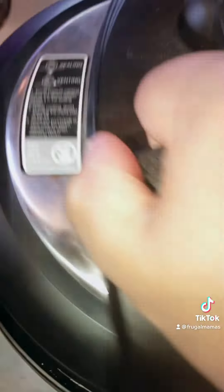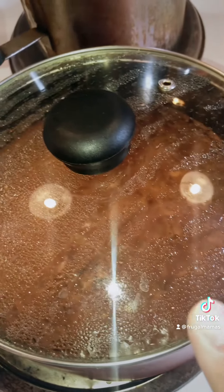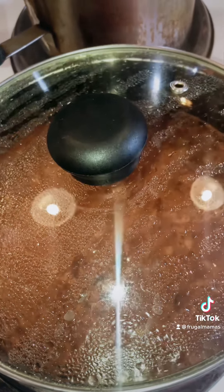The instant pot is on warm. The sauce is ready. Now it's going to cool, come to temperature, and then I will put it in a storage box, stick it in the fridge, and then when I come home from work, I'll throw the shells in it and heat it in the microwave.